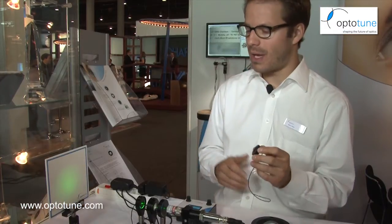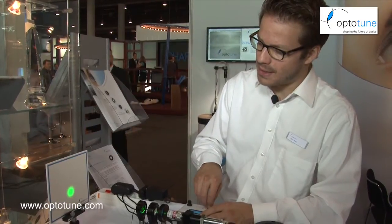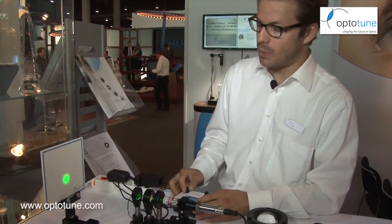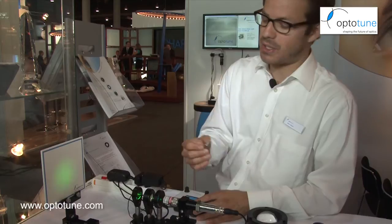For the EL-1030 we have a demo over here with a green laser. I can change the current to focus the lens and also apply a step function, and we can see that the lens can be pretty fast. The EL-1030 is in the range of 10 milliseconds response time, whereas the small one is more in the range of 5 milliseconds.